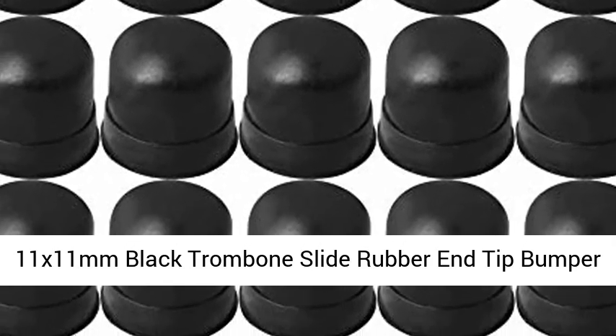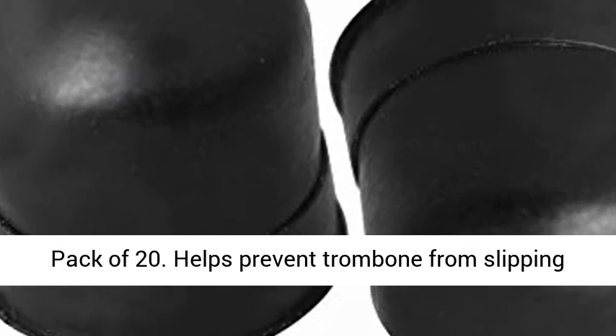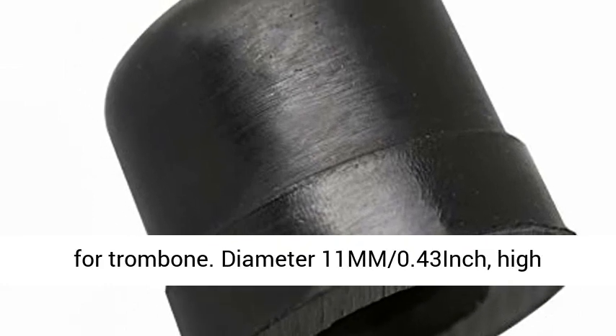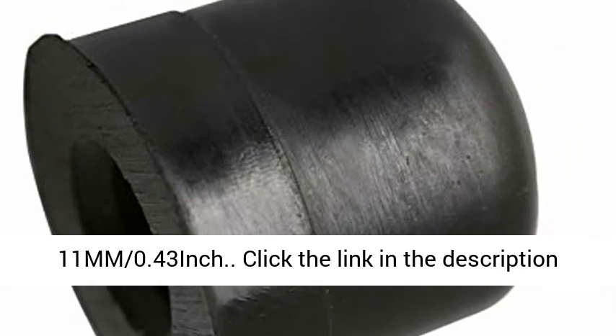11 x 11 millimeters black trombone slide rubber tip bumper, pack of 20. Helps prevent trombone from slipping or damaging the floor. Rubber tip, great replacement for trombone. Diameter 11 mm (0.43 inch), height 11 mm (0.43 inch).